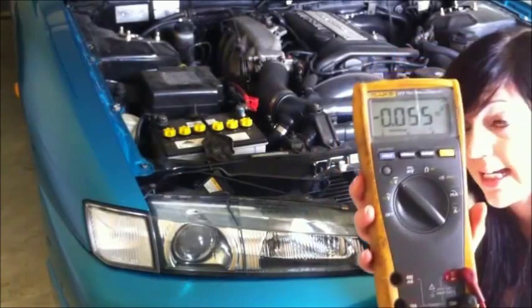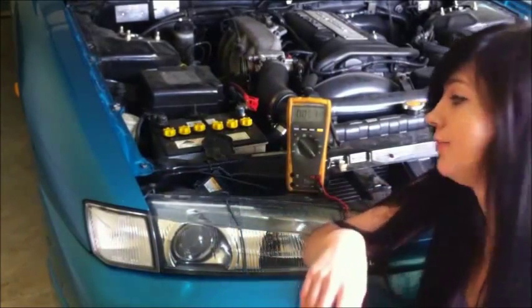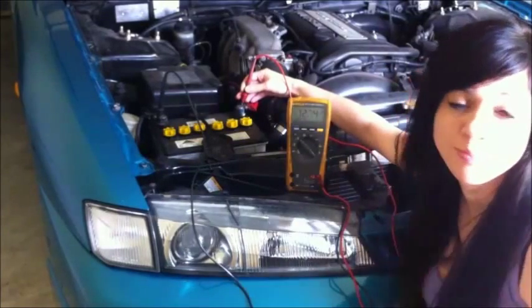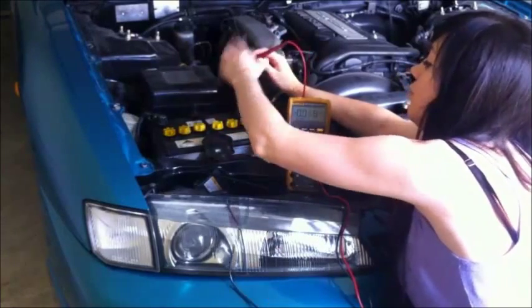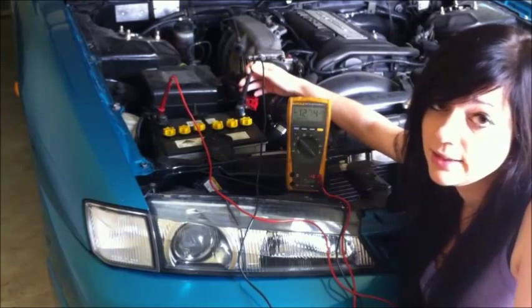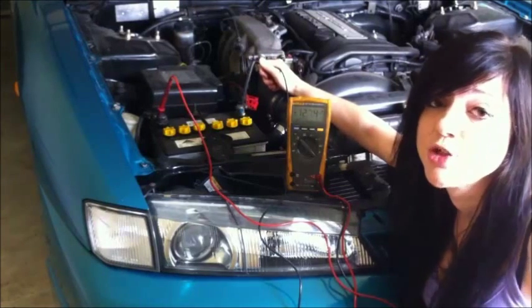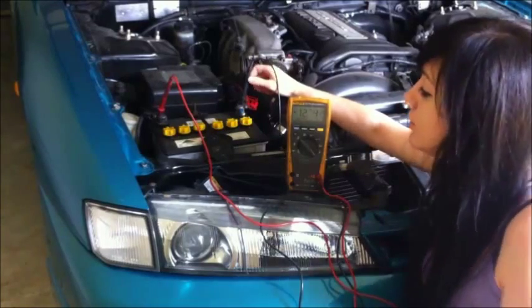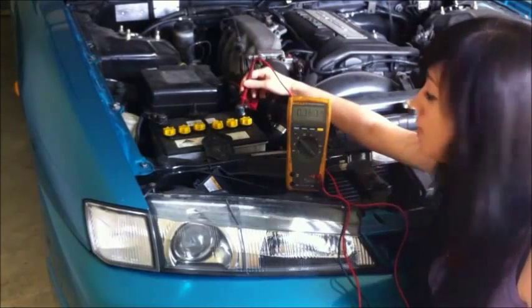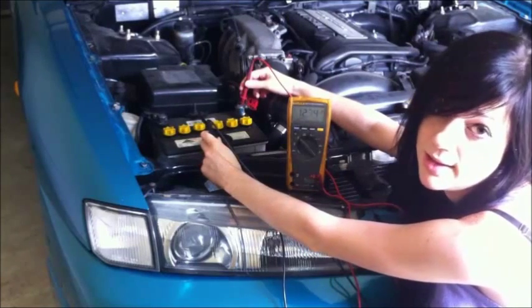Now we want to put our multimeter onto volts DC. Red is for positive, black is for negative. When we put the leads on the battery terminals, we get our voltage reading, which is 12.74 volts. We can also swap the leads around — black on positive and red on negative — and we'll still get the same reading, however it will show a negative symbol, which is just telling you that the negative lead is on the positive terminal and the positive lead is on the negative. You can also use the body of the vehicle to test for volts: put the red lead on the positive battery terminal and use any earthing point — any piece of metal on the car — as your negative, and you'll get the same reading of 12.74 volts.